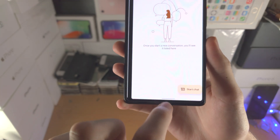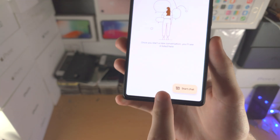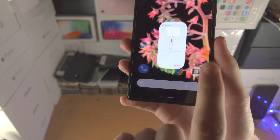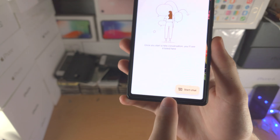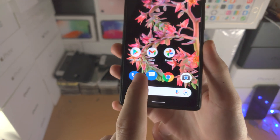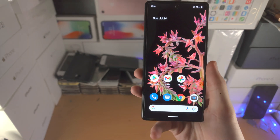It doesn't have to be like a curve — you can go straight forwards or to the right. Now sometimes if you go too far to the right, it's going to open up another app. But just get used to that motion and you'll be good to go.